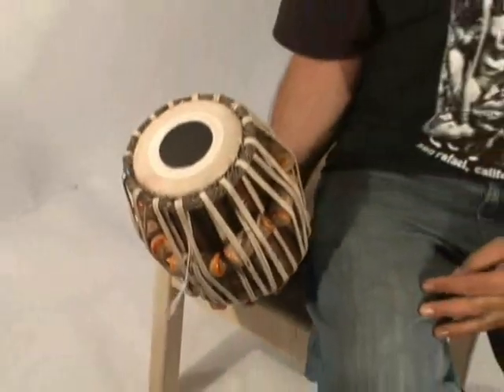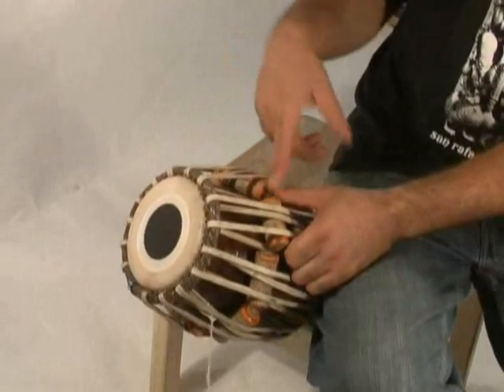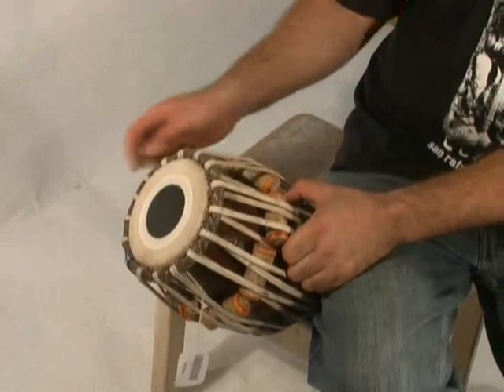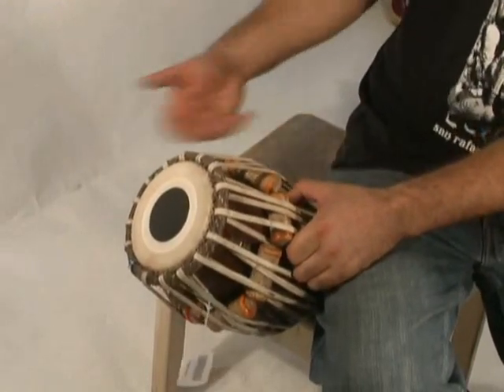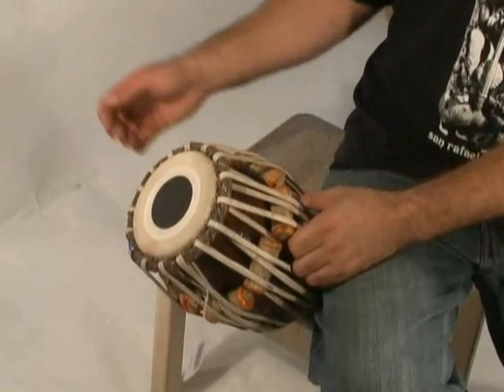When you've maxed out to this point, generally it's time to re-pull the drum. You can put a fourth strap over, but it creates a bit of a compromise situation since all your straps are pulling away from the head. Generally, I suggest once you get these to the bottom, take the straps out and re-balance and re-pull your tabla. That's it — I'll see you next time.